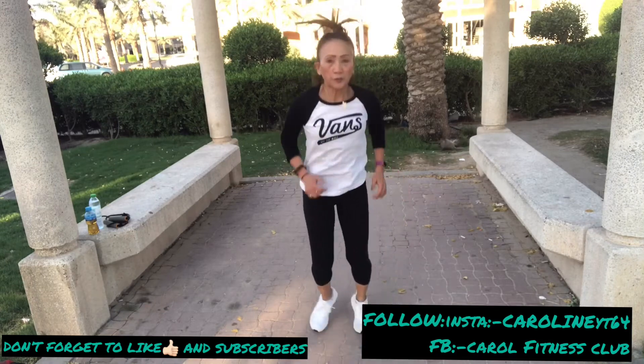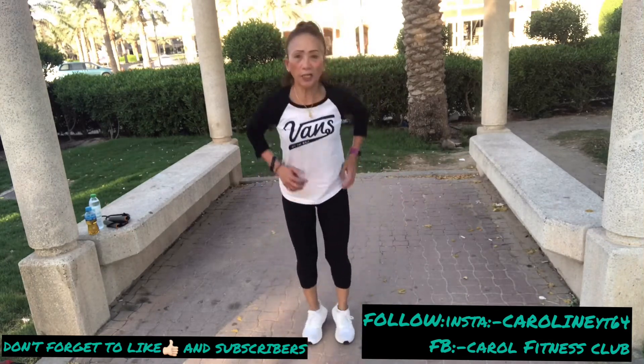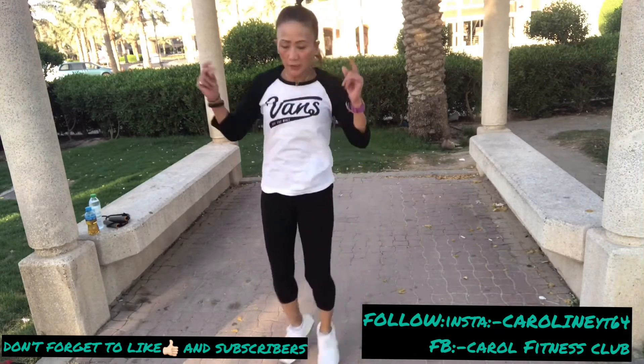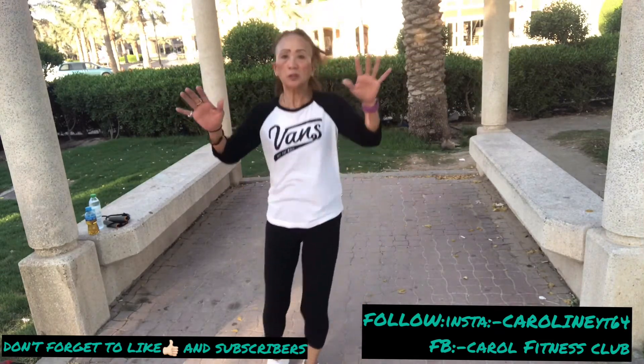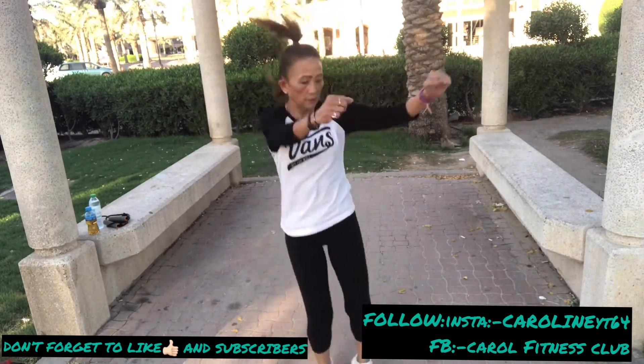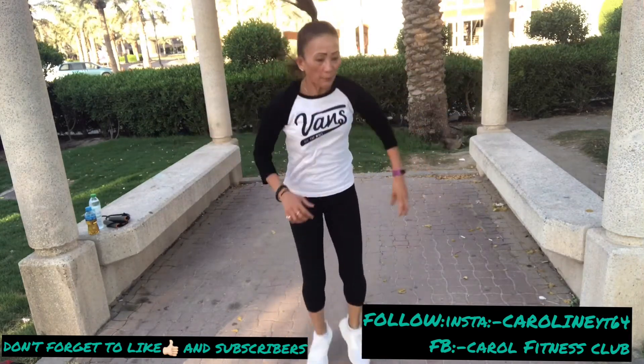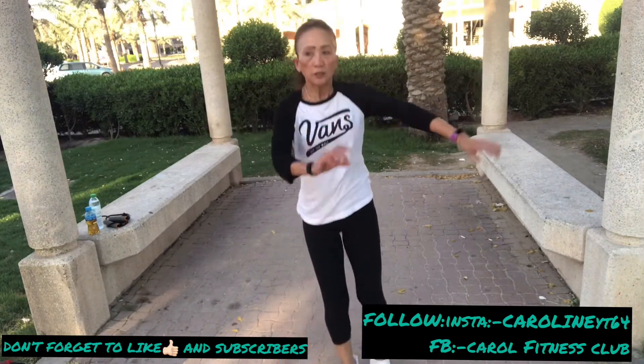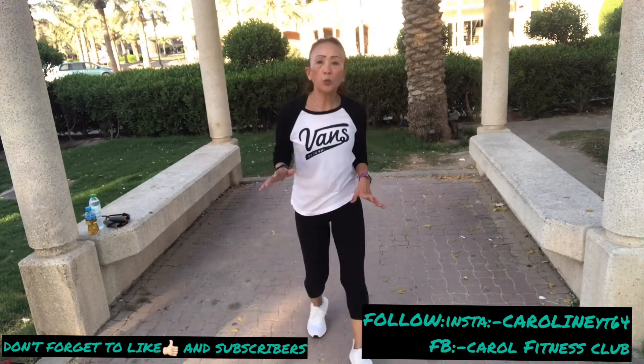Power — right, go left. Power, three more, three more, two, one more. The best morning workout — three, two, and one.